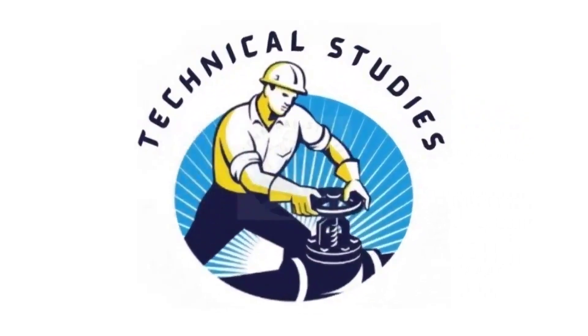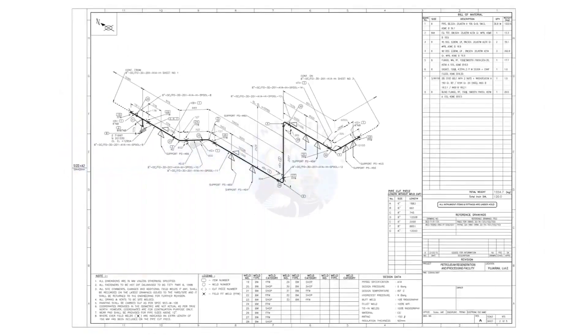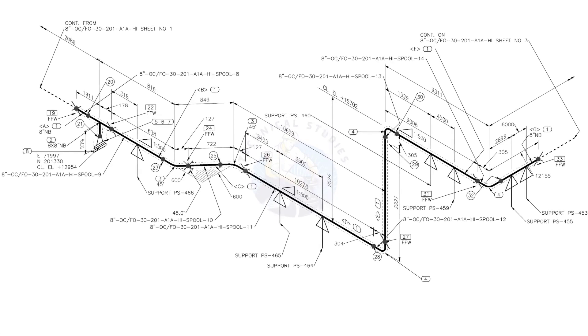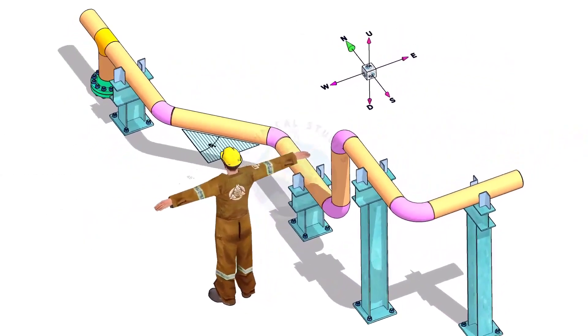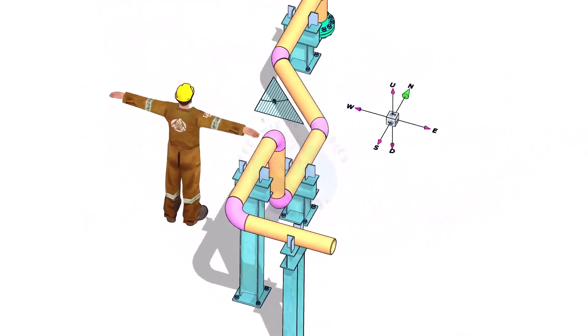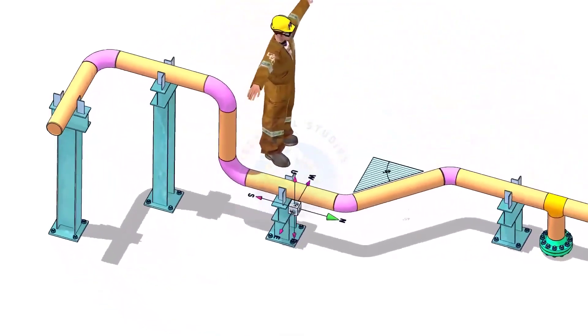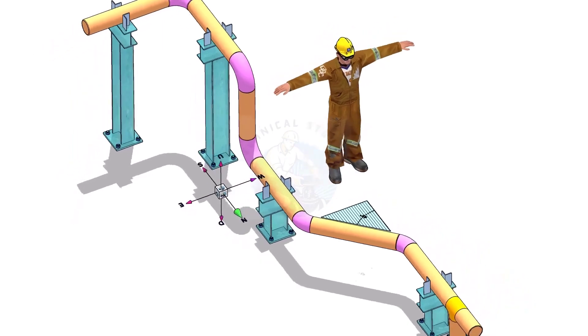Hi friends, welcome to technical studies. In this video, we will learn how to read and prepare before starting the fabrication of a piping isometric drawing. Please view this drawing's 3D model — this will make it easier for you to understand the drawing.